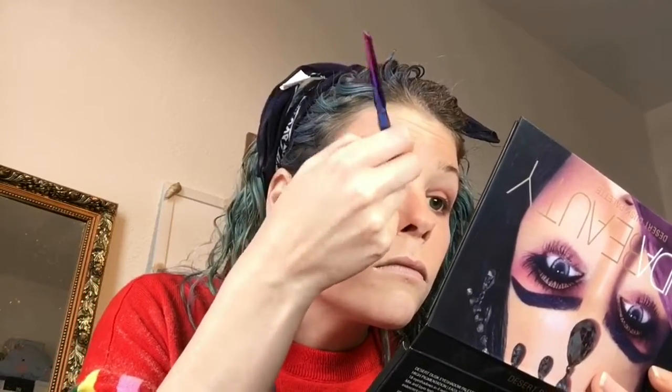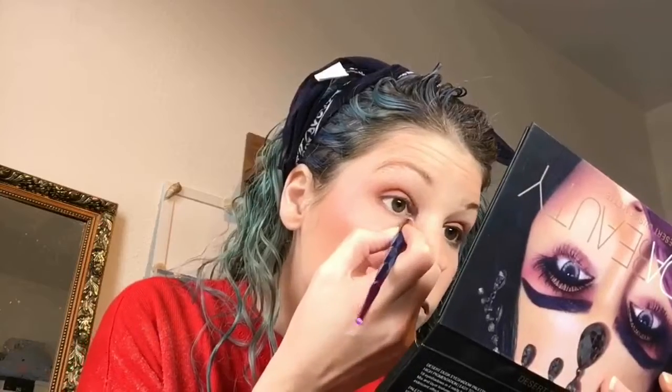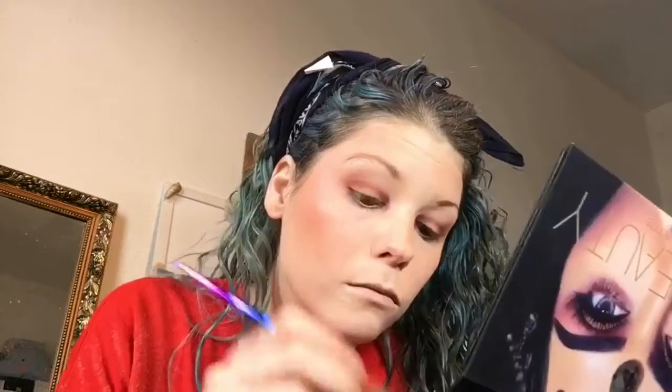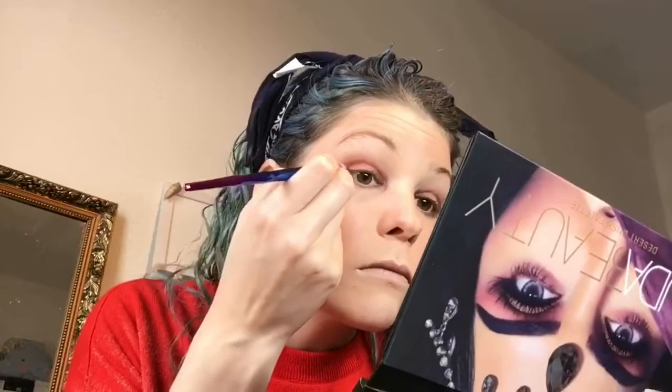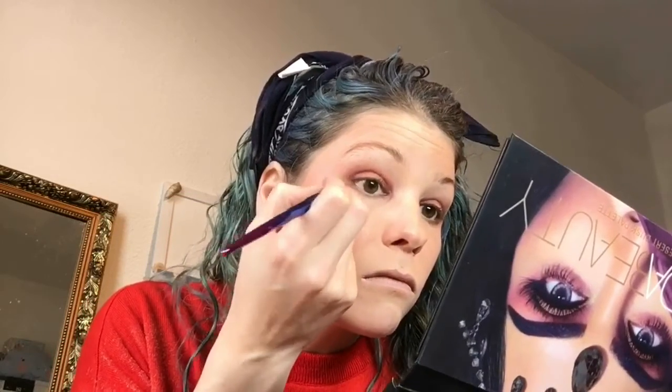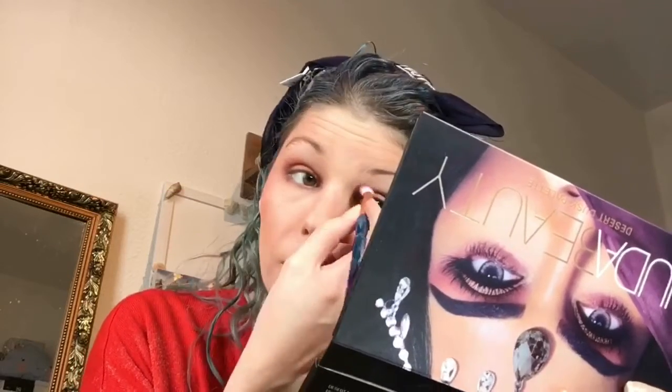Then I use a lilac, violet, sparkly metallic color and put it in the inner corner of my eye — a little above and below — and along the inner corner of the lower lash line. I also place it on the outer edge of my eye, so I have the darkest color on the outside and the lightest in the middle, which makes my eyes look rounder. Then I blend everything together so it's smooth.